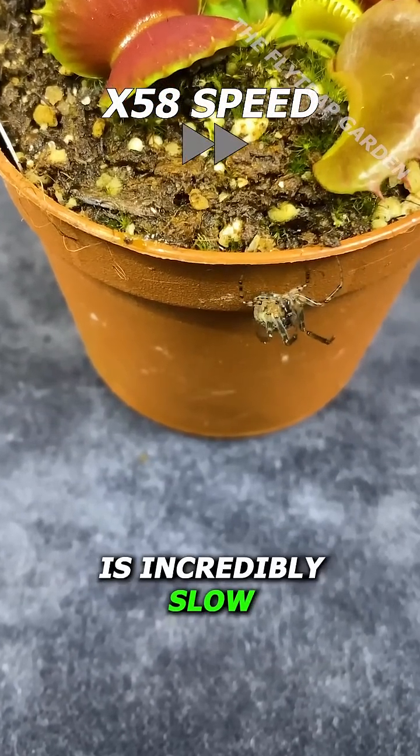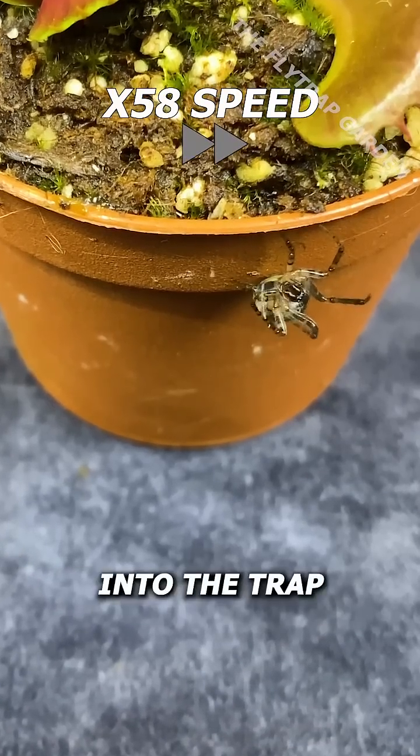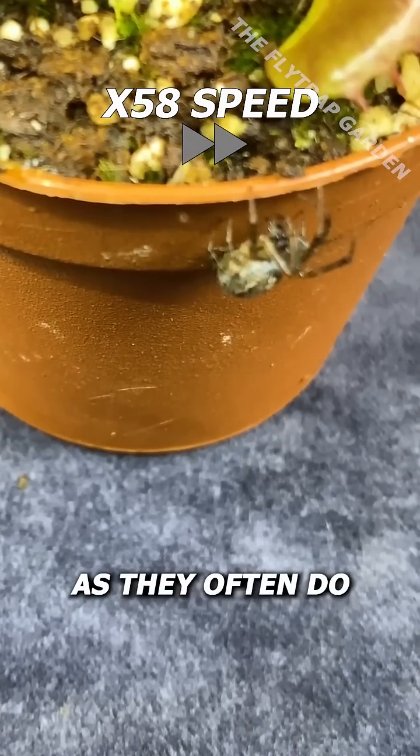Since this plant is incredibly slow and has never eaten before, we can't just shove the spider into the trap. It's better to leave it alone, hoping it gets drunk on the nectar, as they often do.